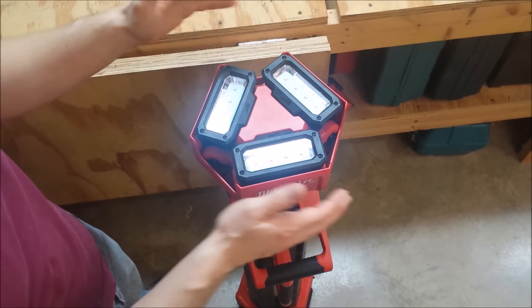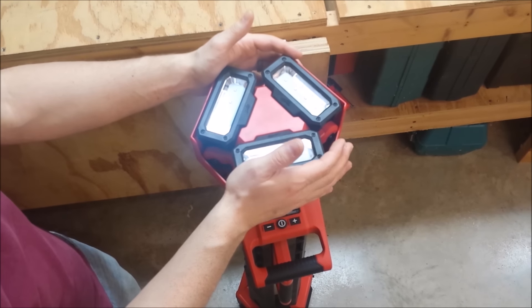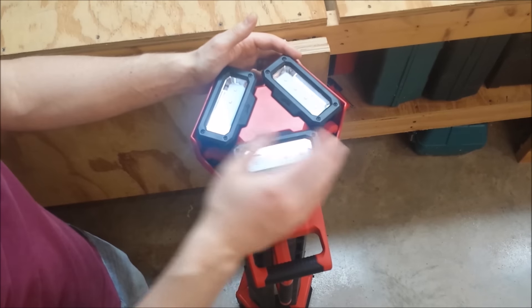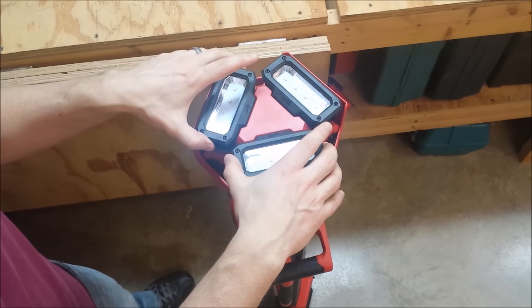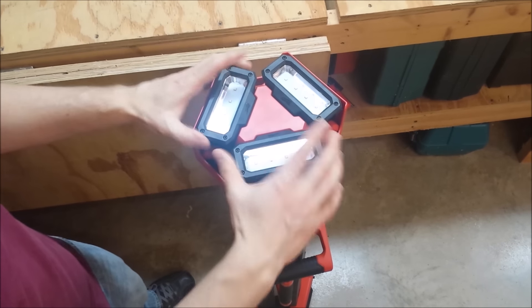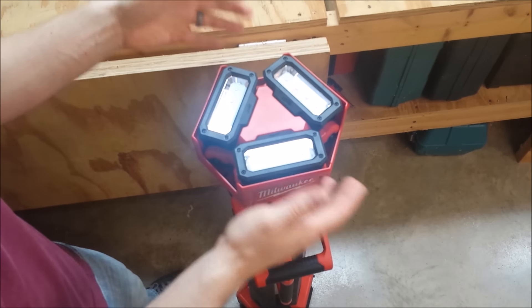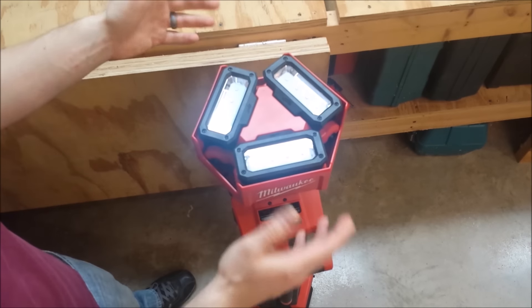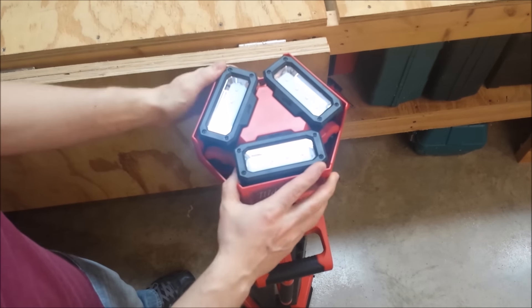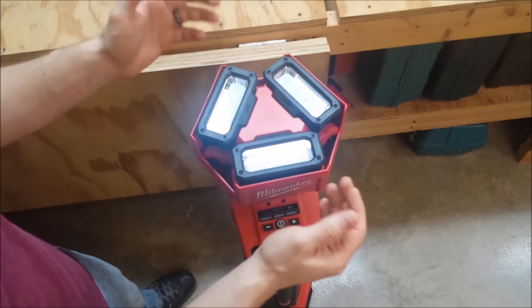If you're doing lighting tasks where it has to be even — like painting or drywalling when you're looking for areas you missed or areas that aren't quite smooth — you might not want this one. You might want the Stand Light. But if you're doing just about any other type of work — work outside, roughing in stuff, framing, anything like that, concrete work — you can probably get away with this one without any problems.